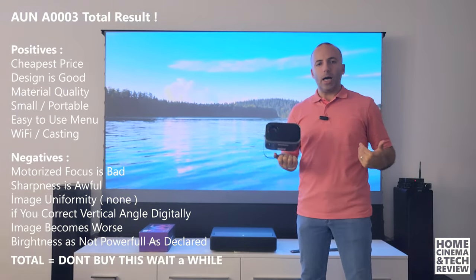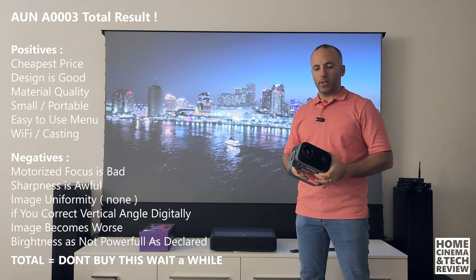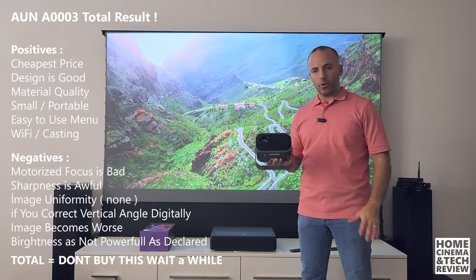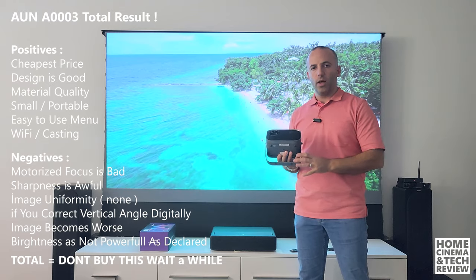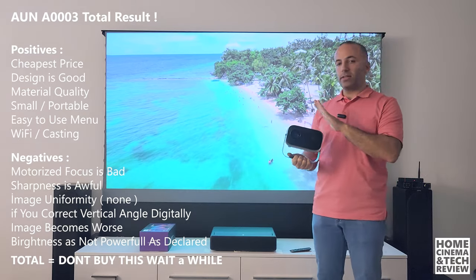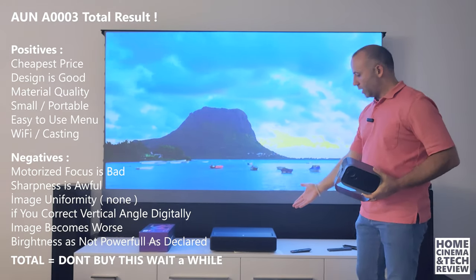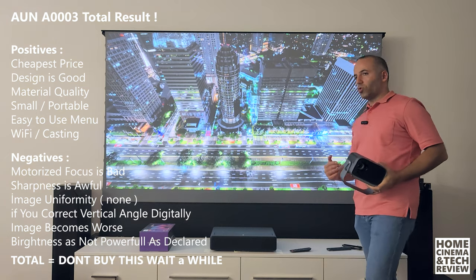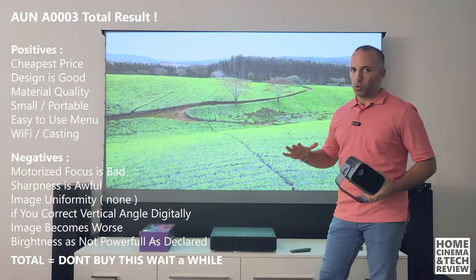Why do I do it if I don't believe in the under-$150 range? I believe everyone wants something cheap, but I want to show you as much as possible that you can't buy a good product at a cheap price. Although you can use it and there are scenarios where you can, you shouldn't be expecting too much. By the way, what's behind me is a 4K ultra short throw Xiaomi laser projector with an ALR screen from Vivid Storm — you're seeing TV-style visual quality even in a lit room, but that setup costs a lot.